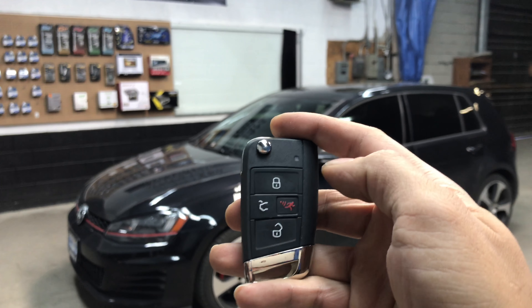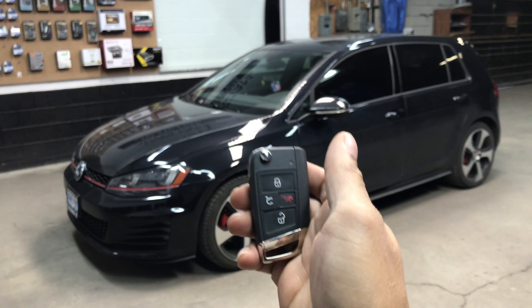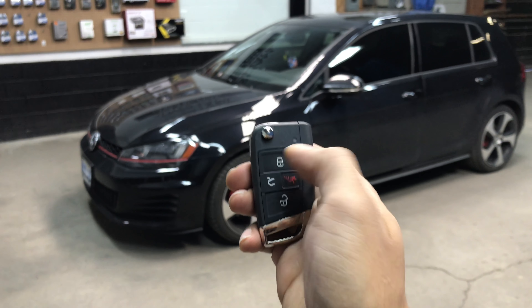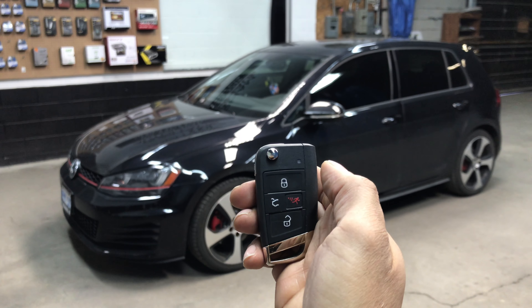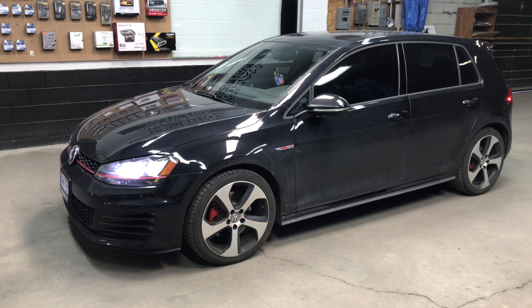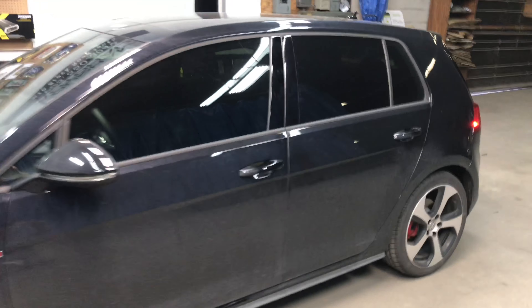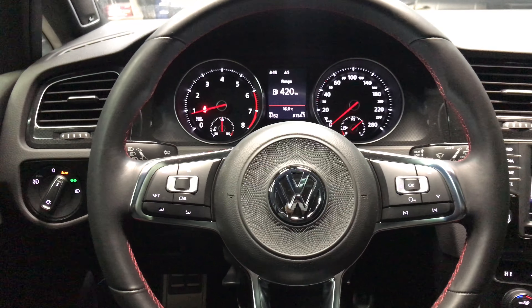You grab your remote — you may be operating it off your factory remote or a secondary remote, or in this case, this customer, we integrated the remote starter into the factory key fob. So we hit lock three times: one, two, three — and in three to four seconds the vehicle will start. Now we can enter the vehicle, put down our handbrake, put our vehicle in gear, and drive away. It's as simple as that.